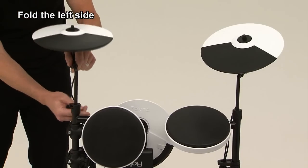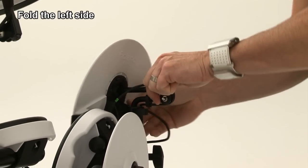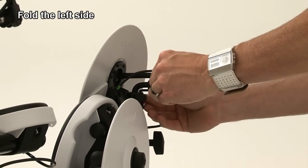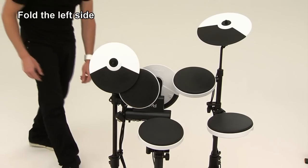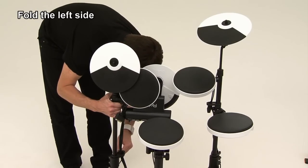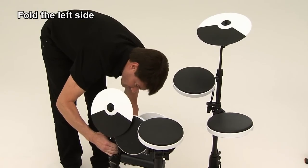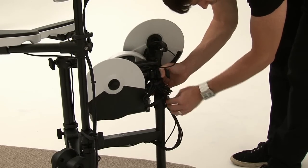Stow away the cymbal rod and fold the cymbal in a vertical position. Then tighten the bolt and lever. Loosen the hand knob and lower it while turning it to align with the frame. Then tighten the knob.